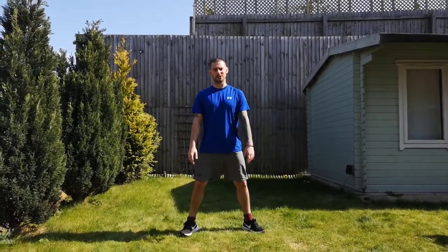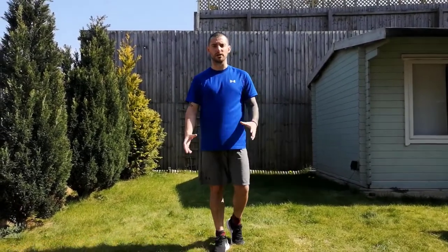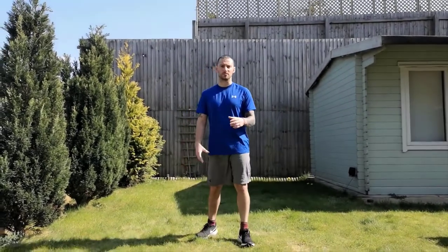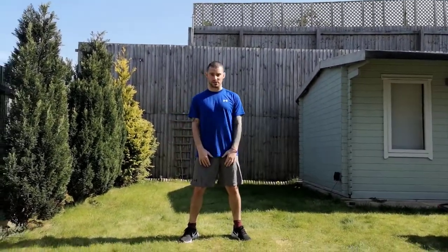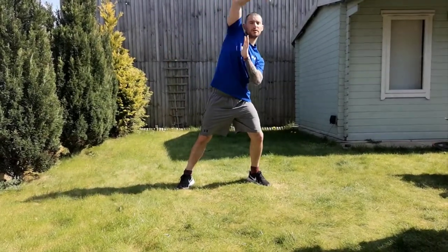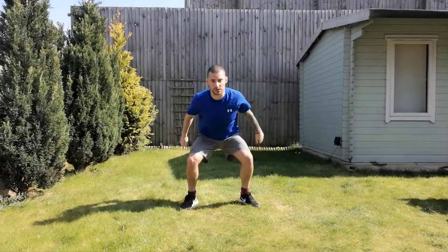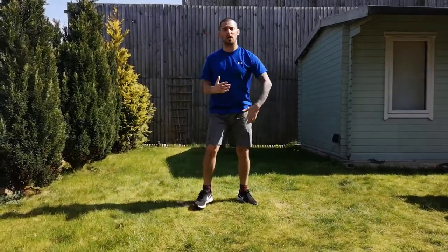Hey everybody, it's James here from the James team. Today I'm going to take you through a little kind of circuit that incorporates some boxing and also some general bodyweight exercises as well. First things first, make sure that before you do this workout you are warmed up — you've done some dynamic stretches, that might mean some reaches over here, some reaches over here, some nice big shoulder rolls and some squat or swings. Just basically getting your heart rate up and getting your body ready to exercise.